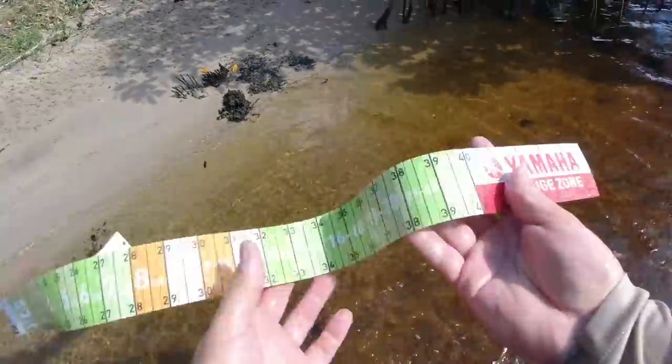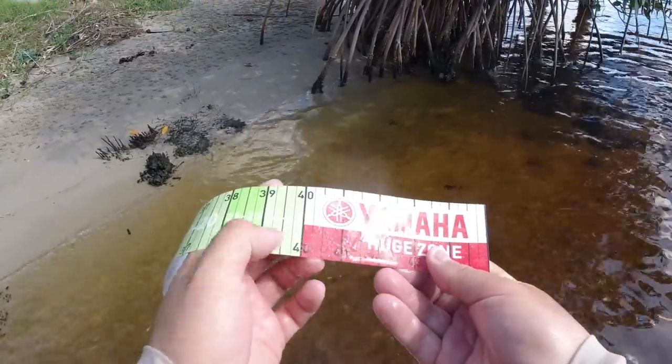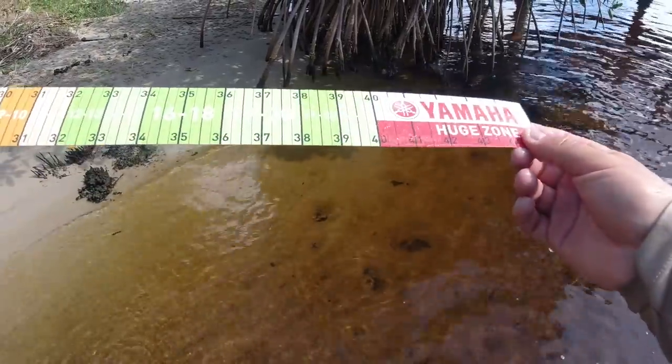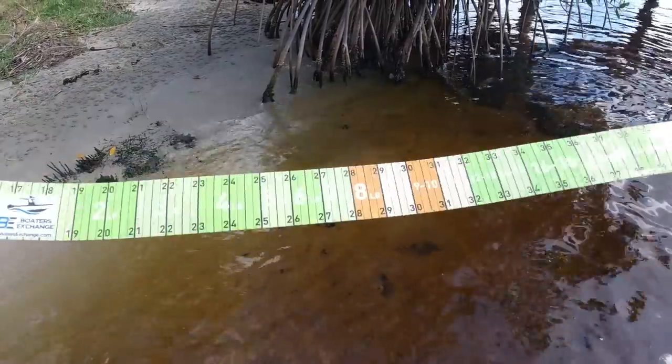Check out this release ruler — these are pretty neat. I'll leave a link in the description if you guys want to check them out. They're waterproof, they've got huge numbers on them, and they tell you the approximate weight of a fish. You can see here that 39 to 40 inches was 24 to 28 pounds — so you can only imagine what a 42 and a half inch fish would weigh.